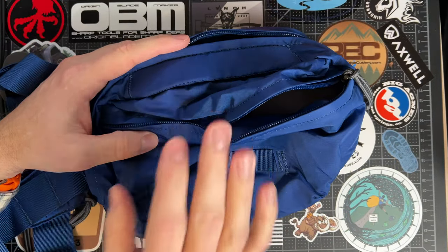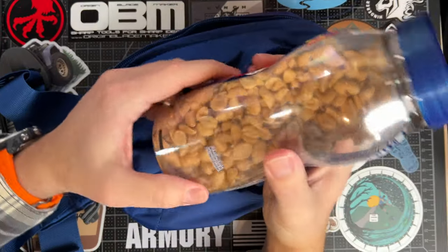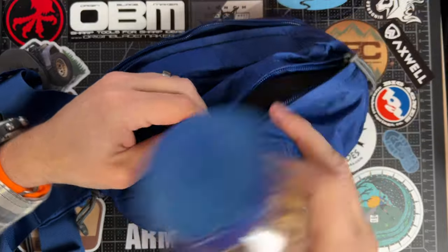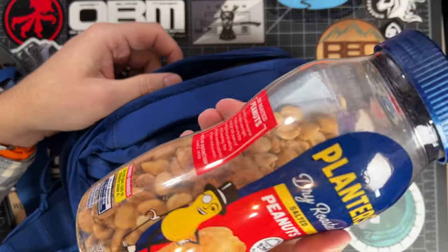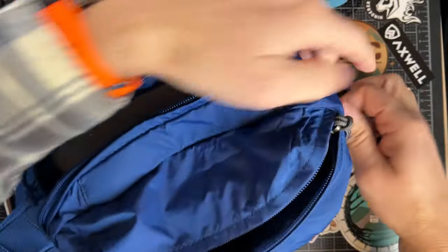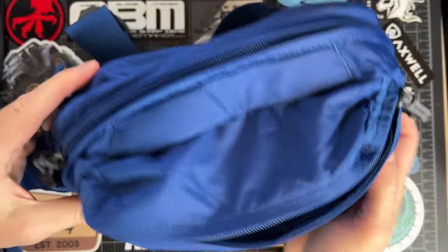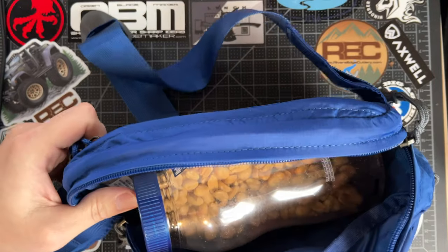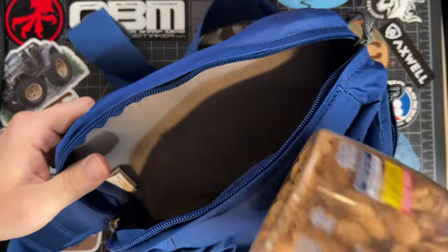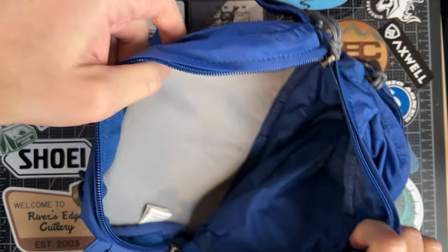Now, to kind of show you how big this thing is, I'm going to do something a little bit ridiculous. I like peanuts. This is not a sponsored video, but I was like, can I fit that in there? Boom — snack. And you can fit way more stuff on top of that too. That's ridiculous. I'm not saying I'd never do it, but probably not.